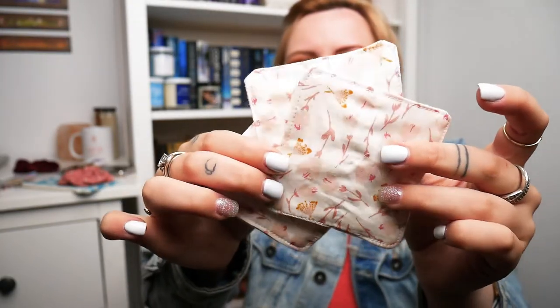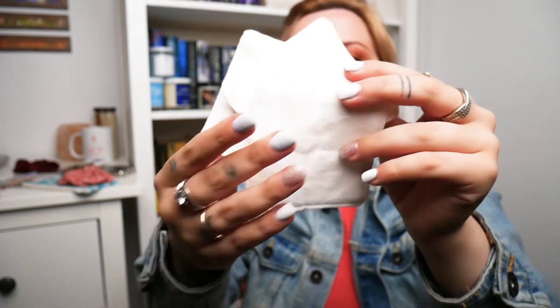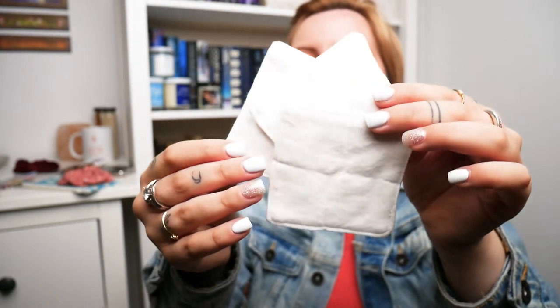Next we have Rosewood Reusable Facial Squares — a set of three. 'Care for yourself and the earth at the same time with our reusable facial squares, made with premium cotton on the front and backed with luxuriously soft bamboo flannel.' This is so cool because I've been trying to use a toner thing and clean my face twice a day. So these will come in handy because right now I use little sponge things. But this is so much cooler and they're so pretty and they feel really nice too. The back is like white but it feels so nice — like if I had a blanket made out of this I'd be so happy.